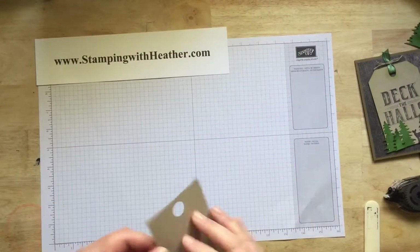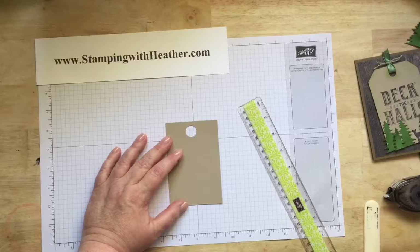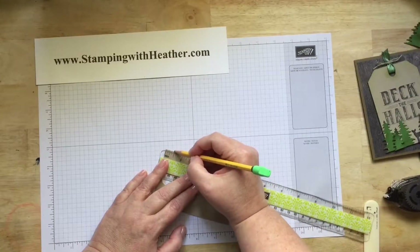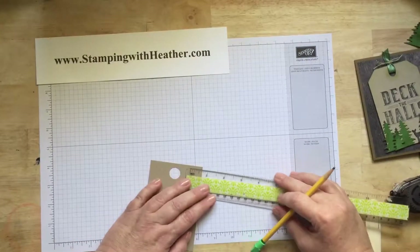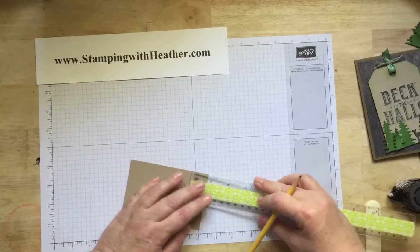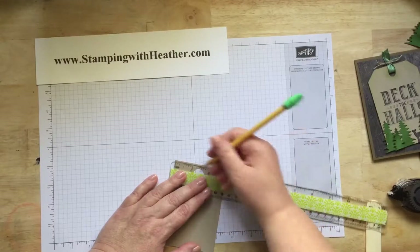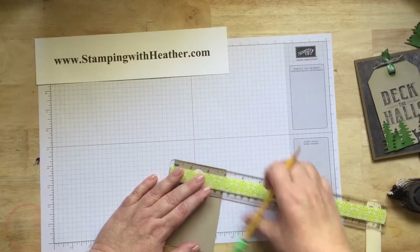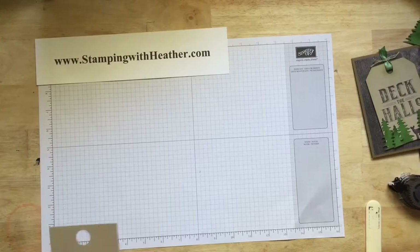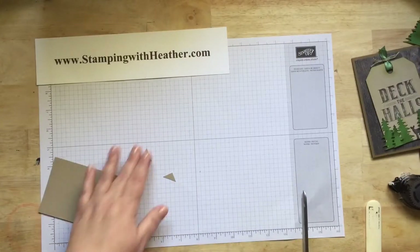To make your tag, I used a ruler and a pencil. I measured down and marked ½-inch, then measured in from the same corner ½-inch. Same thing on the other side — measure down ½-inch and in ½-inch. Then I use my scissors and just cut. I line up my two marks and cut. You can also do it on the paper trimmer — this is just quicker.